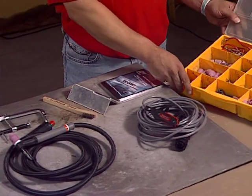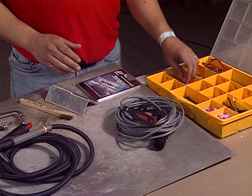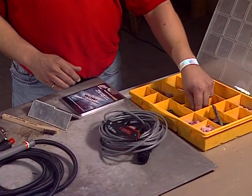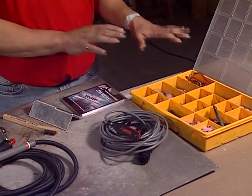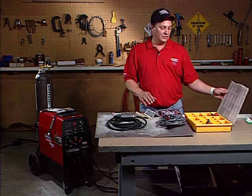I have a little box here that I keep all my pieces and parts in. I keep it close by. If I have to get into a tight situation, I have different cups, small clamps, and different size gas lenses. It's nice to have a little storage compartment for all your pieces and parts — I have this cool little box.